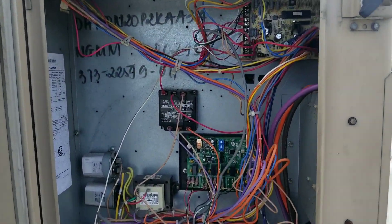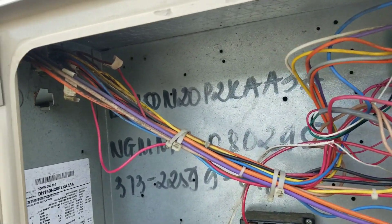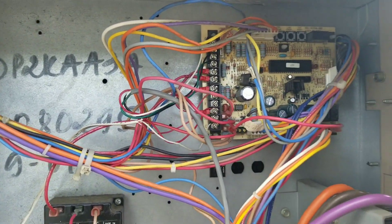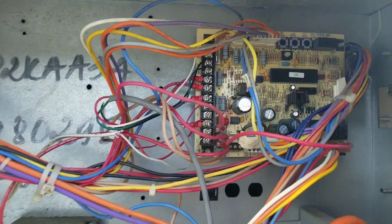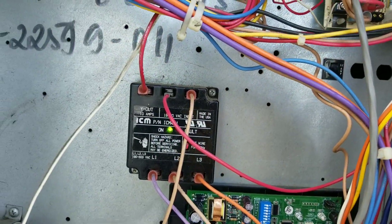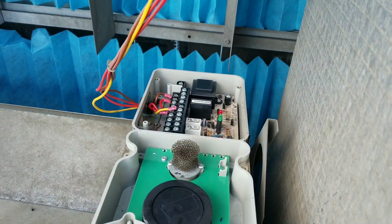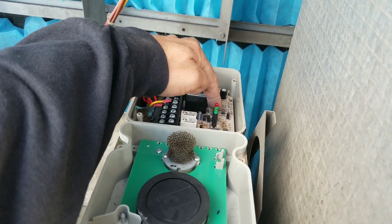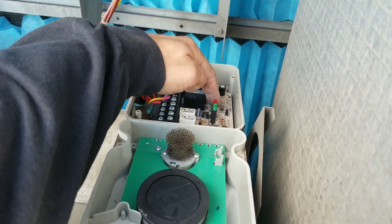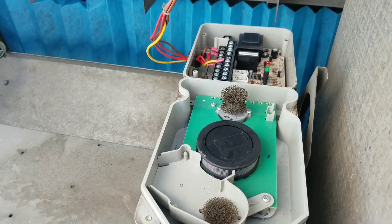Here's an update. It took me a little longer than it should have to find this issue, but I believe I've figured it out. We're still off, we still have voltage here and going to the board — however, what I've discovered is our smoke detector is in alarm mode. You can see the little red light there. I tried to reset it and it won't reset, so either we have a bad smoke detector or the sensing tubes are plugged up.